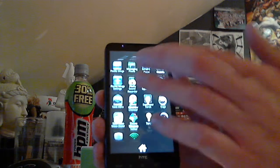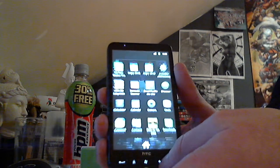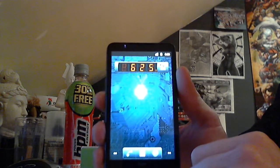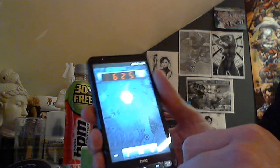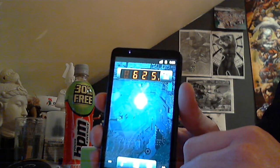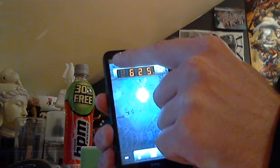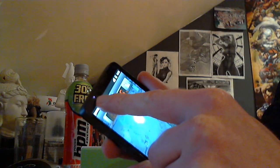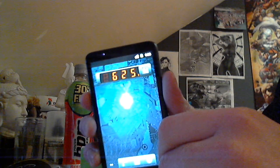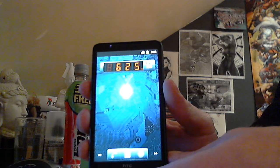I haven't received much lag on the phone so far. Something seems to be flashing there but I can't see it — must be invisible. Anyhow, thanks for watching.